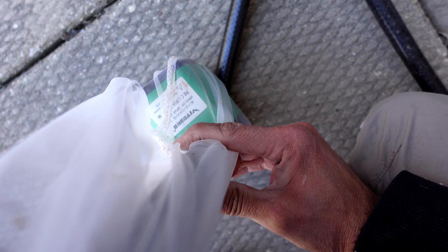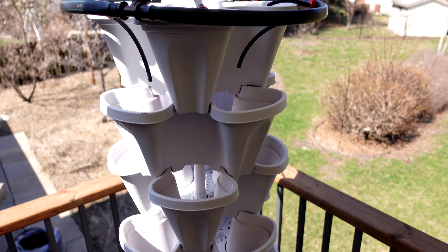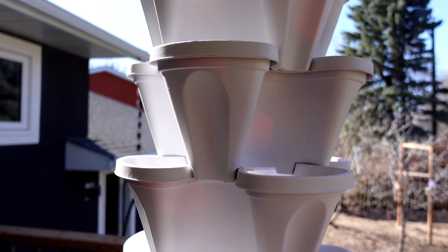Don't worry about taking these pumps indoors either. This pump was outside all winter in temperatures down to around minus 40 degrees Fahrenheit or Celsius. Just make sure your reservoir is totally empty if you overwinter your pumps outside so they don't freeze, crack, or get damaged — they'll still work the next season. Also pay attention to head height. In my case, that barrel needs to be at least five-eighths full; if it's not, there won't be enough head height to pump up to the top of the tower.